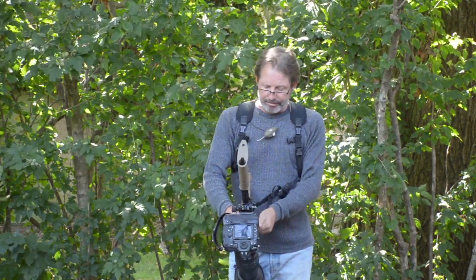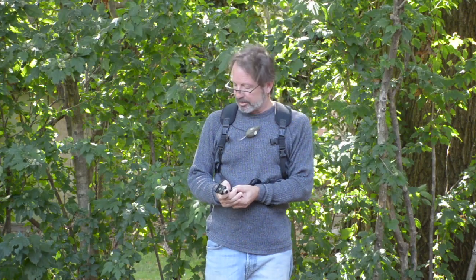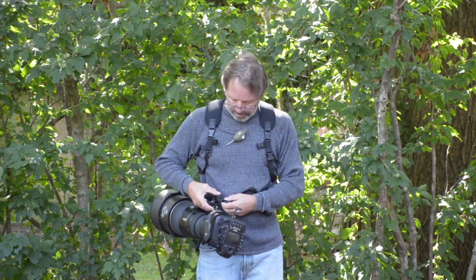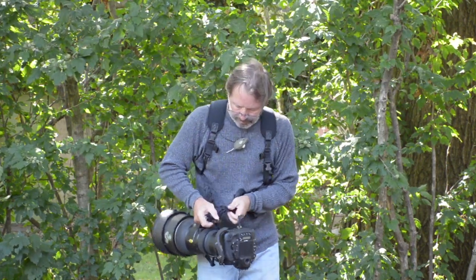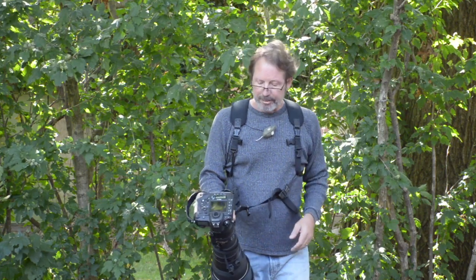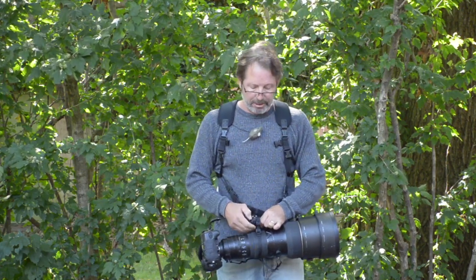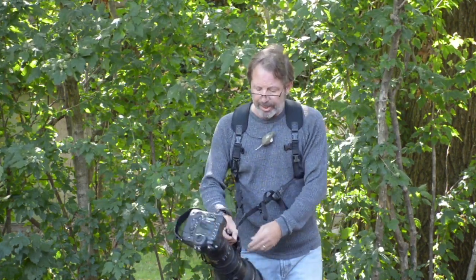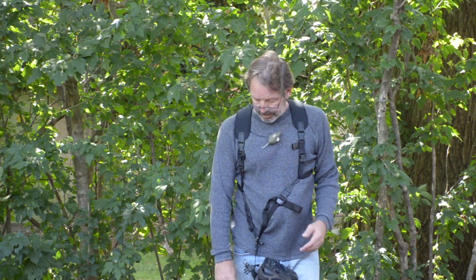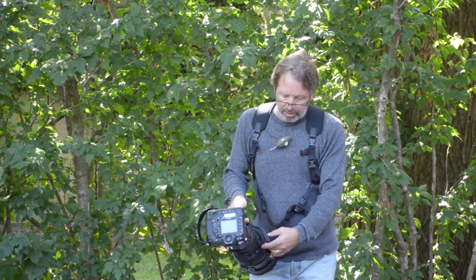Let me go to a different camera — an even heavier setup. I'll attach the 400-28 on a D5, so we're looking at about 14-15 pounds here. This setup uses a lens loop lanyard. This way, if the clamp should ever come loose, the lens and camera is retained. I think that will make a lot of people more comfortable about just using a single clamp.